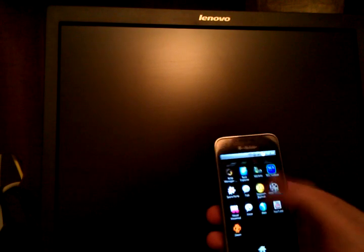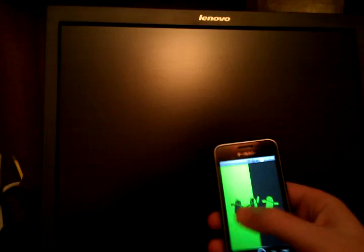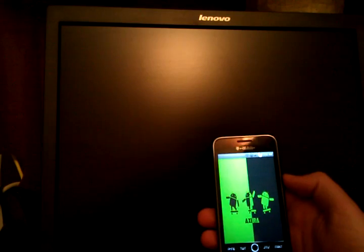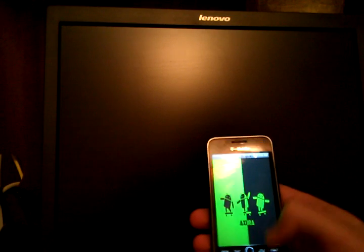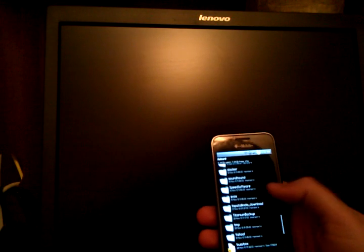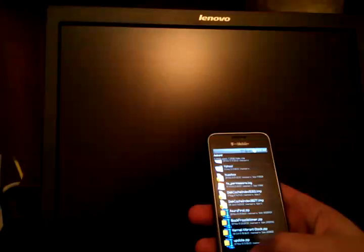The ROM itself is super fast — I'm not going to get into that right now. So at this point, what I talked about doing after flashing the ROM was flashing a theme. I've already downloaded it — it's this Black Froyo theme.